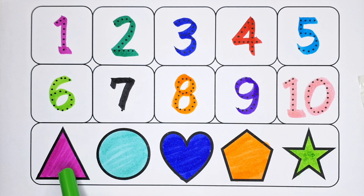Triangle. Circle, heart, pentagon. Star.